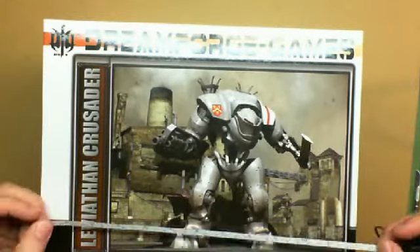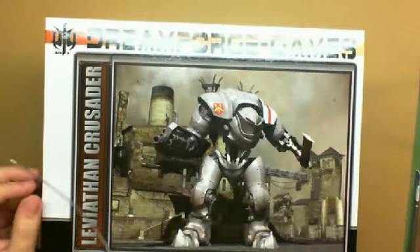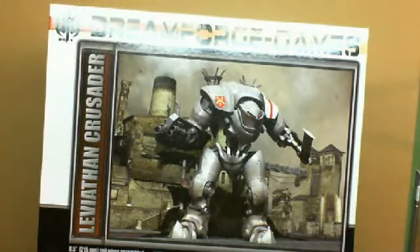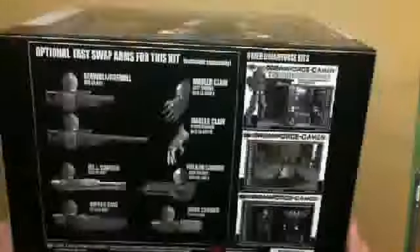This thing is colossal. The box itself is over a foot across — it's a foot and a half across. It is almost ten inches tall, and then it is about nine inches deep. The box for this thing is an absolute behemoth.